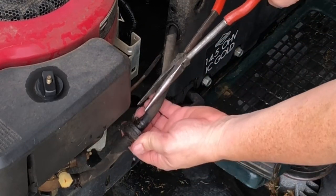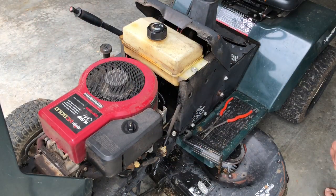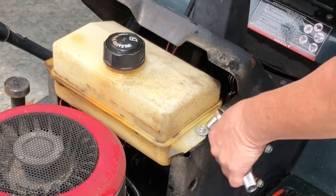The first thing we need to do is take this off right here. Put something in there and keep draining all your gas out. Next you want to take your gas tank off — 3/8ths socket.